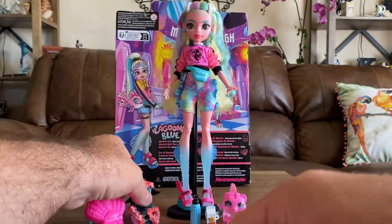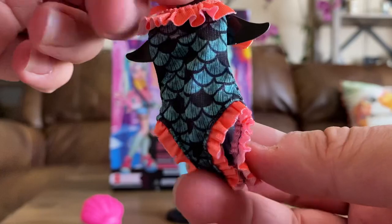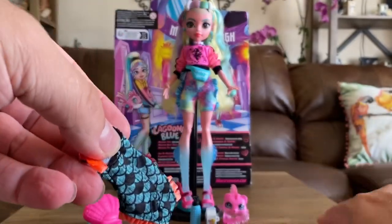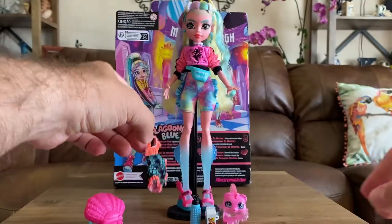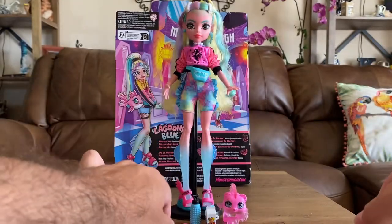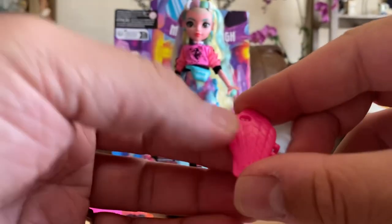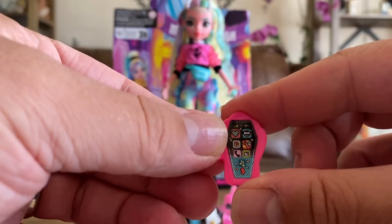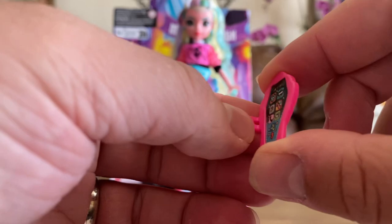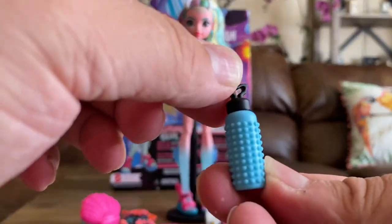She comes with a swimsuit, which is really cute — there are little fish scale designs along with some coral-colored ruffles and a bow. It has a little cardboard hanger that says Monster High, which will go in recycling. She also comes with her shell phone — it's kind of like a shell but also a coffin, which is pretty cute. It just fits right over her thumb with a little loop.